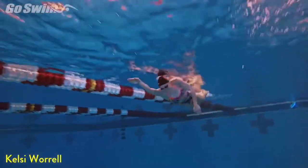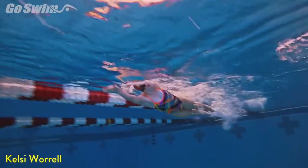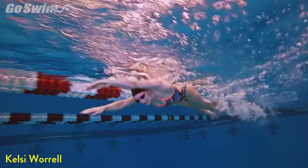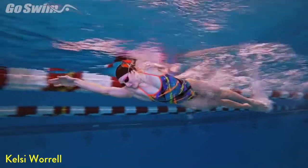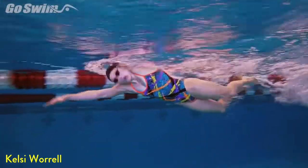From underwater, notice that Kelsey takes two kicks per arm stroke and that she places the down kicks right where they will be when she swims whole stroke fly. When she drills, Kelsey initiates the kick from her sternum rather than from her knees, just as she will do when she swims full stroke fly.